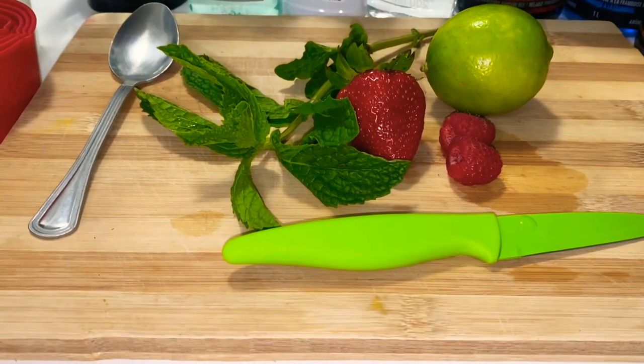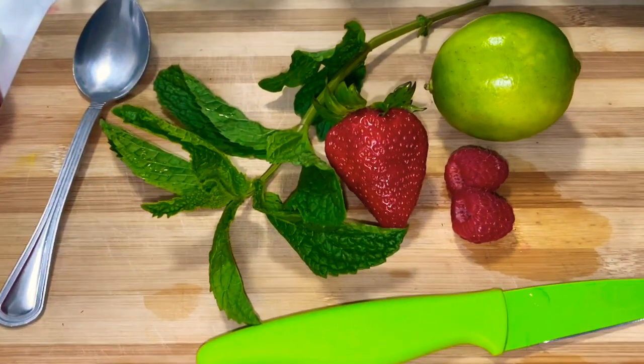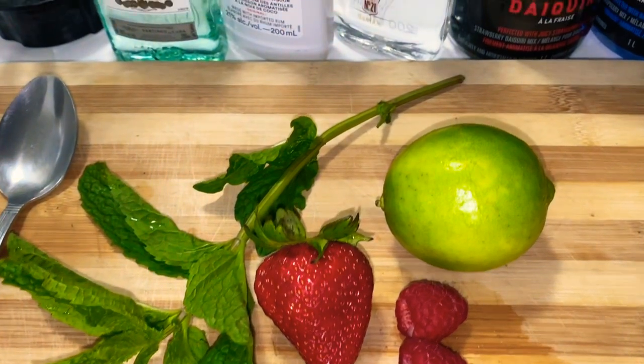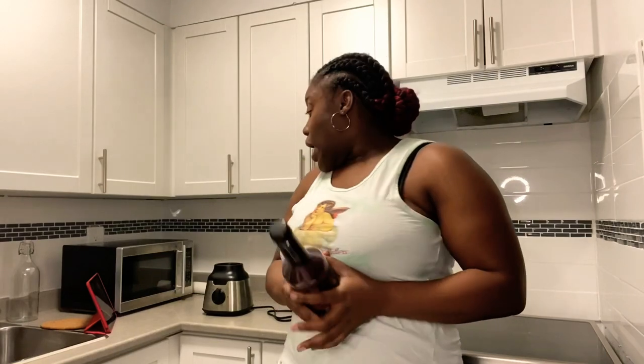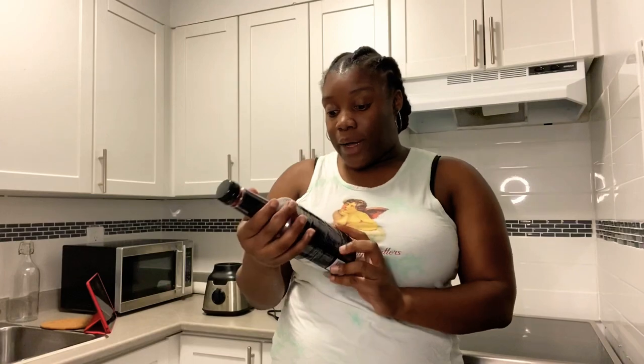On my cutting board I have things I'm going to garnish with: raspberry, strawberry, lime, and fresh mint. For the strawberry daiquiri, the instructions say put it in a blender and blend for 10 seconds or until smooth. My blender literally has three options on it, so I hope I get that slushy feel we know and love. I thought about doing the virgin option but we're just going to jump right in.